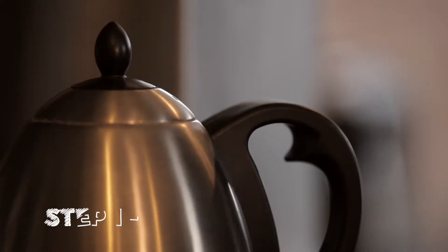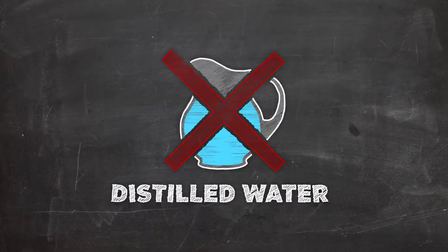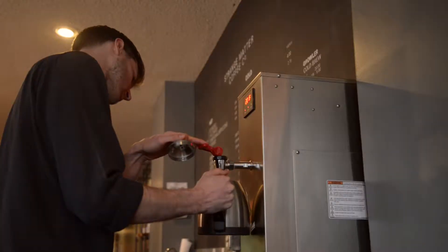Every type of water is different. To start, what we recommend people do at home is buying filtered water. You avoid distilled water because there's pretty much nothing in it, and you do want some mineral content in your water because that helps extract the flavor.